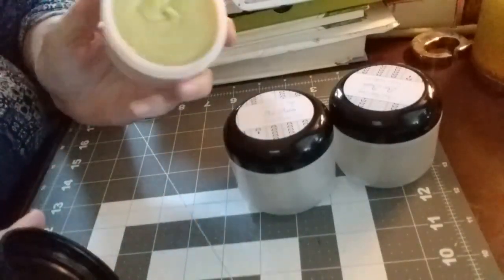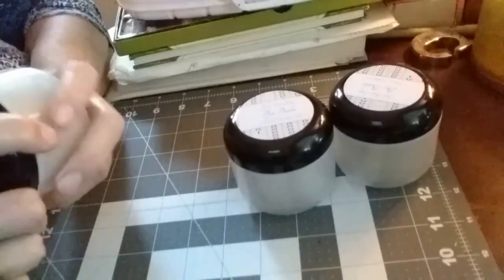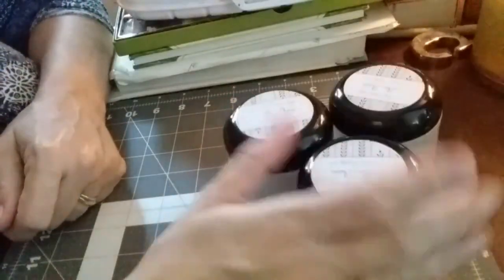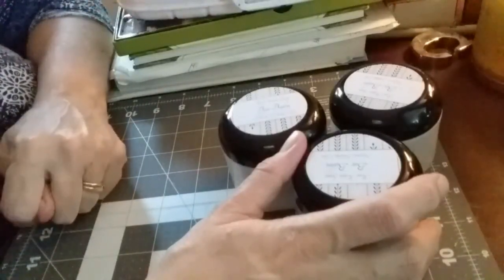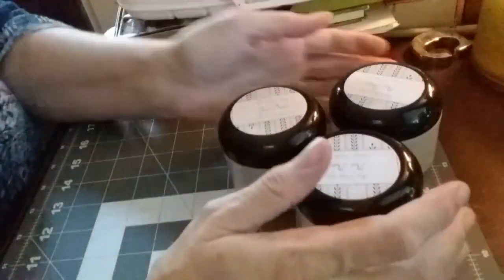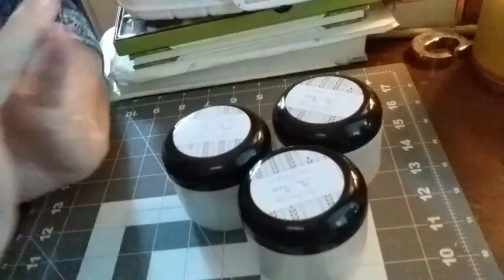So there's the bee balm we made today. Now, don't forget to make your own. This stuff is worth the effort. Even if you just have to go to Michael's and buy a little beeswax, it doesn't take very much. And it's so worth it — with a little bit of beeswax, you'll be able to make some lotion for a year or two.